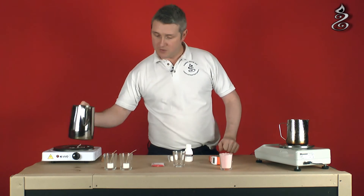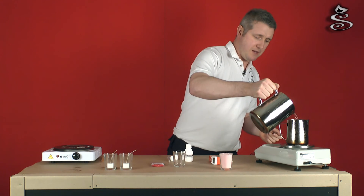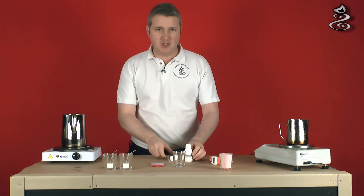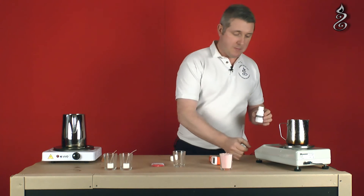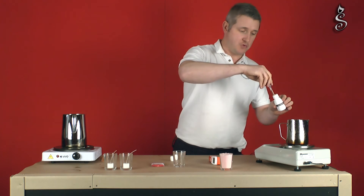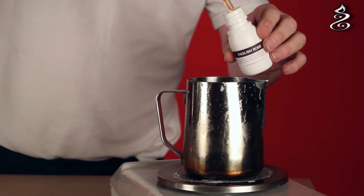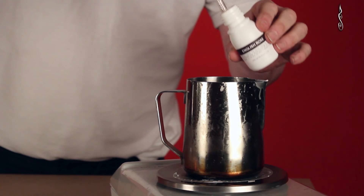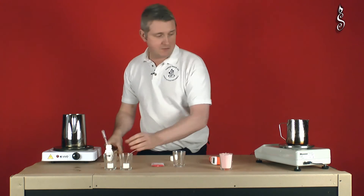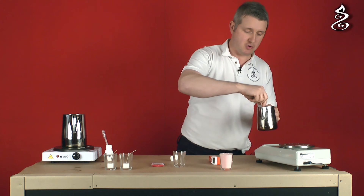We'll put approximately 150 grams of our pink coloured wax on the scales. There we go - 150 grams. We want it to be nice and strong, so we'll pop about 12 or 13 grams of rose oil into here. This is a perfume oil as opposed to rose absolute, which would be incredibly expensive, but it's a very nice fragrance - our English rose. So we've got 12 grams of perfume in with our 150 grams of wax, which will make a nice strong smelling candle.